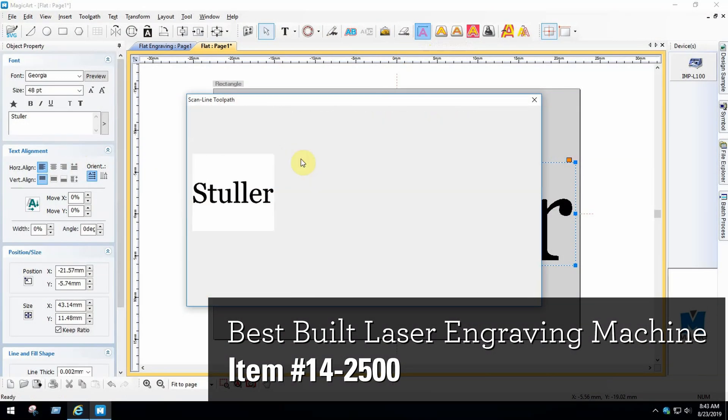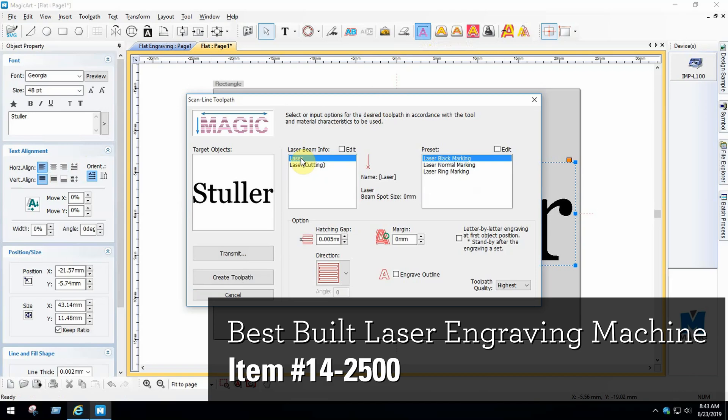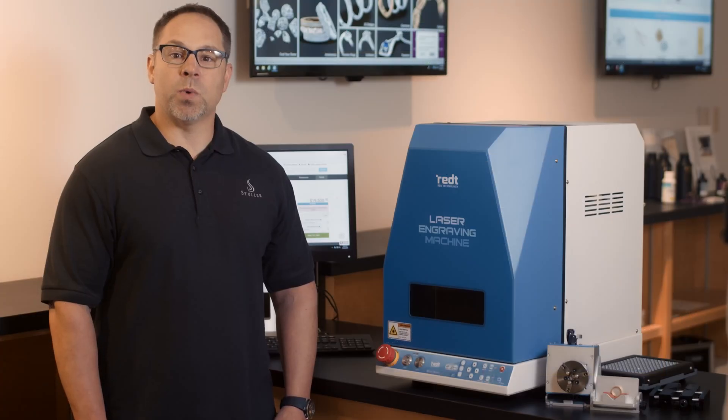The machine comes with MagicArt 5 software designed specifically for the jewelry industry. Let's walk through how to use the engraver as well as how to navigate the software.